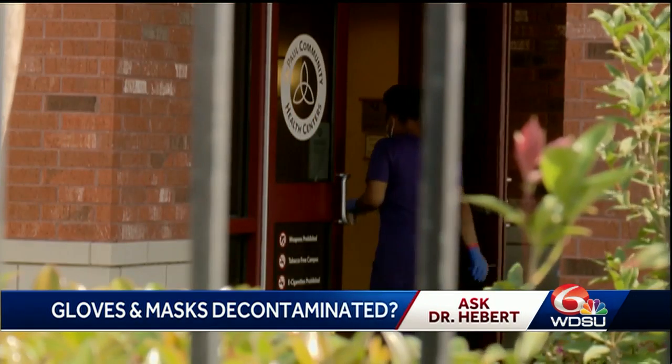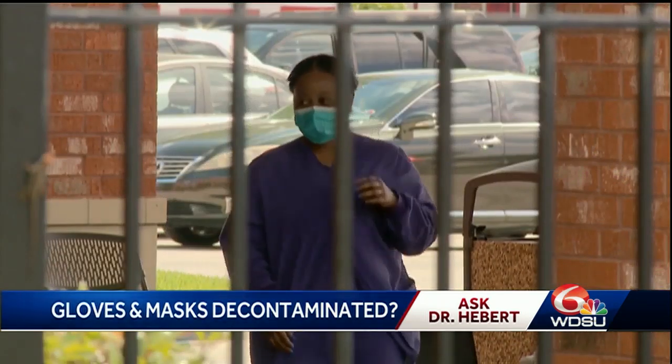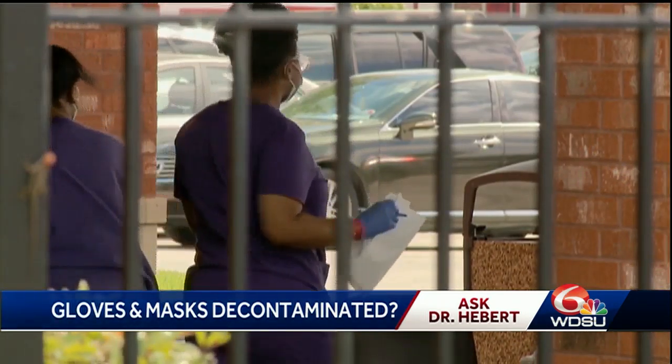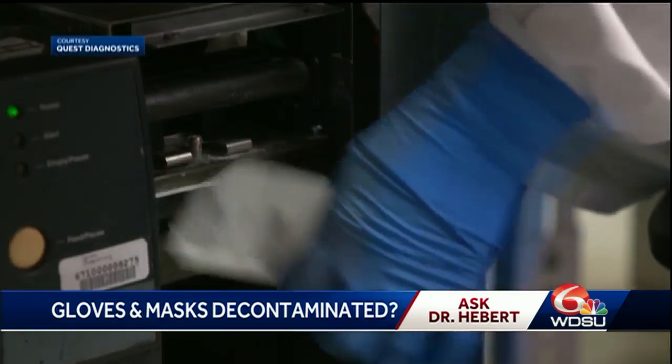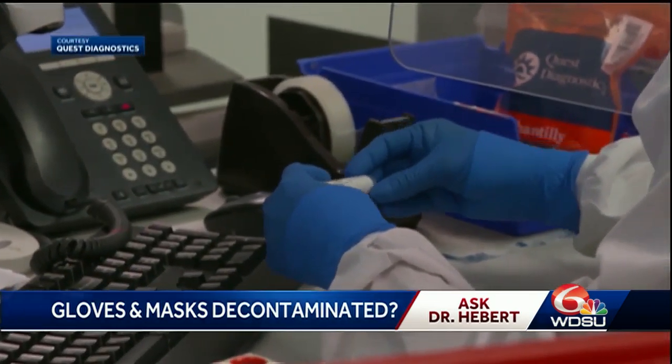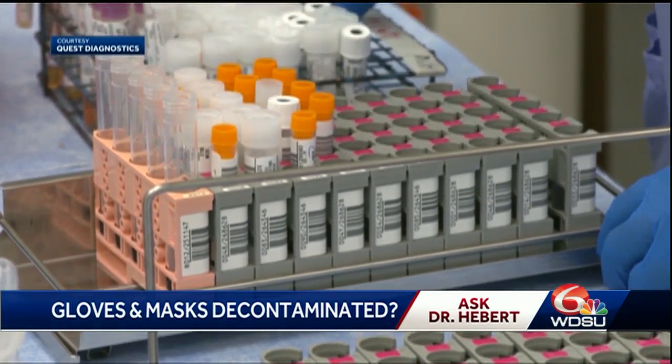I don't want you putting anything in the microwave. As for masks, we want you to wear an N95 mask if you have it. The Surgeon General came out and said that we want everybody to have some type of fabric around their faces. I'm not a fan of the bandana look, but especially if you have a T-shirt at home, I'd rather you wear that.